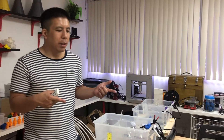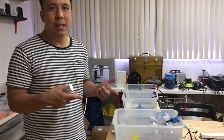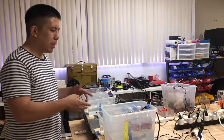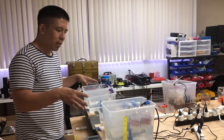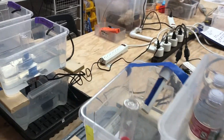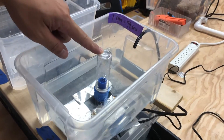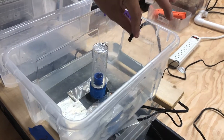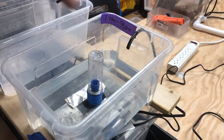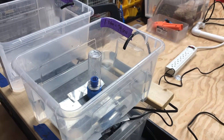Here's our lab where we calibrate and test our siphons and do our research and development. We print our siphons and test them in this controlled environment. First I want to show you the mini 4-inch bell siphon — it's being calibrated with one pump in a one-gallon bucket. Let's see it work.